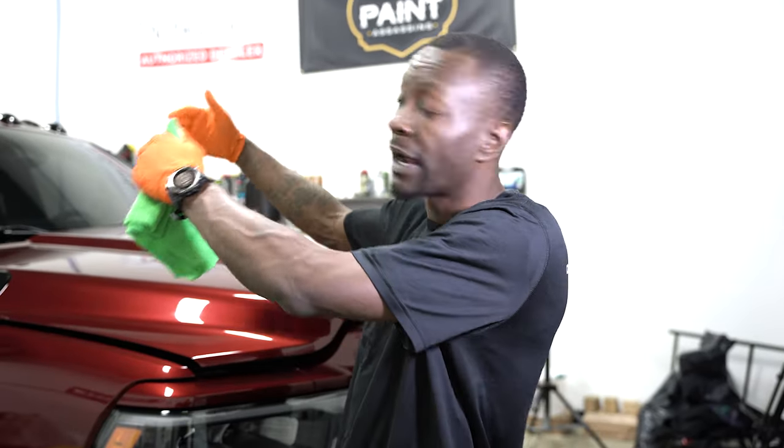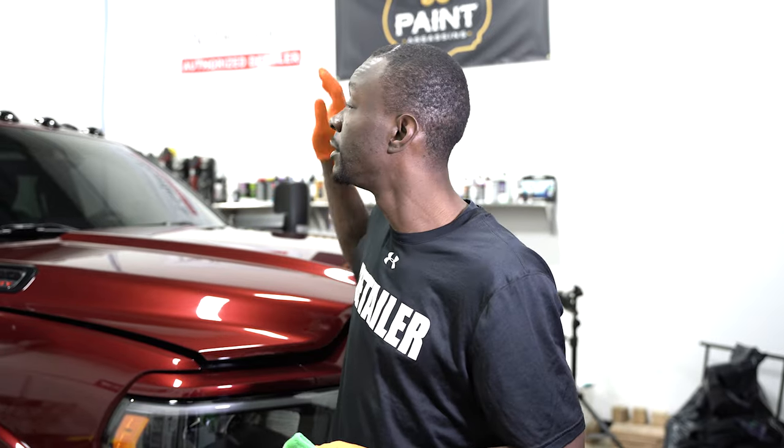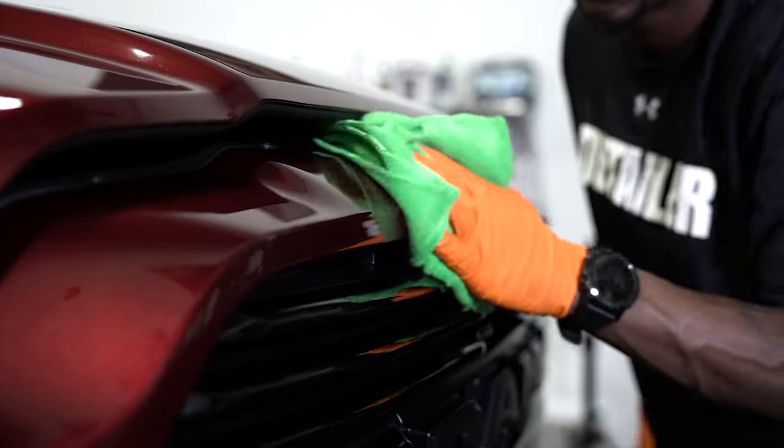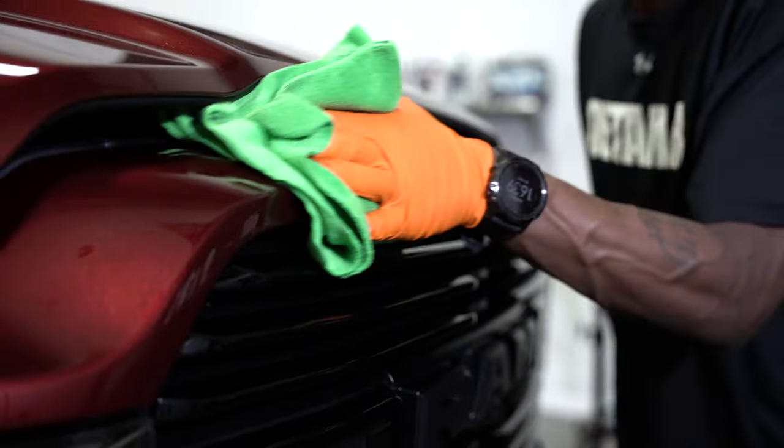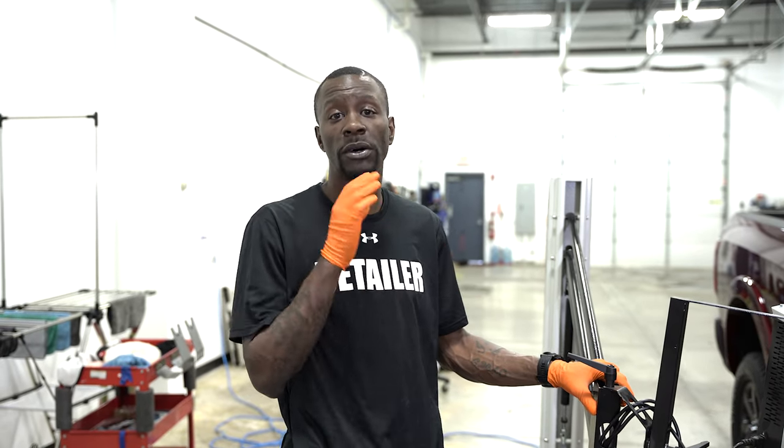I've got the entire front cap — everything forward of the bed — coated with the first layer of IGL Kenzo. Now that it's had some time to begin bonding to the surface, I'm going to start leveling the coating using this IGL microfiber coating towel, starting where I first began to apply and working to where I last installed it. The base coat has been laid, installed, and leveled.